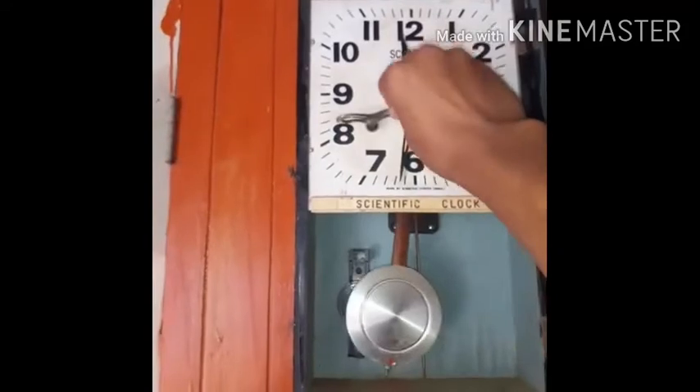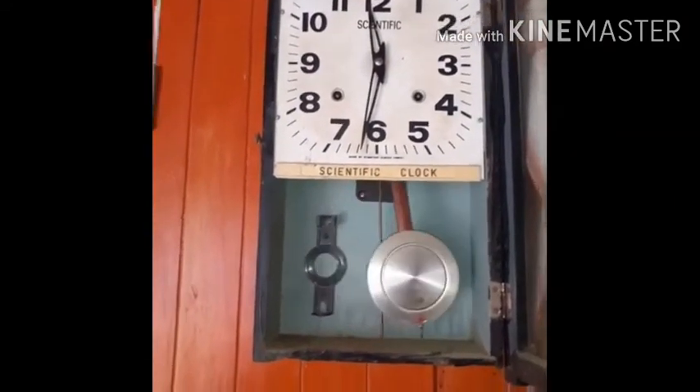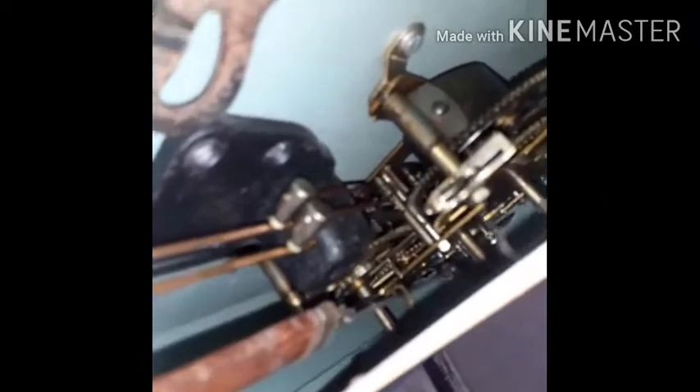Now let me show you how the bell rings. The internal view — if I just took it for a while — you can see the different gears inside.